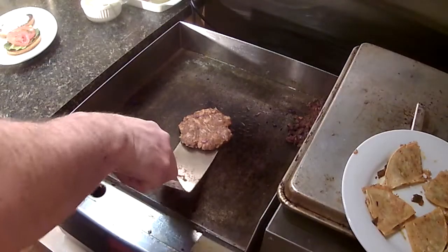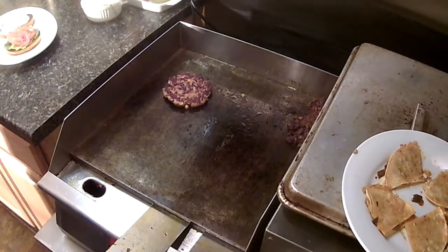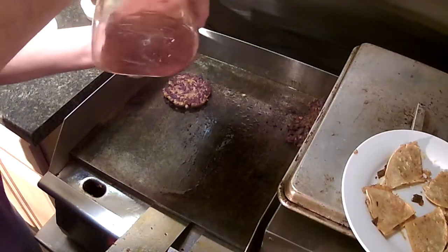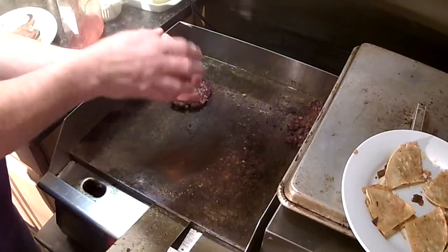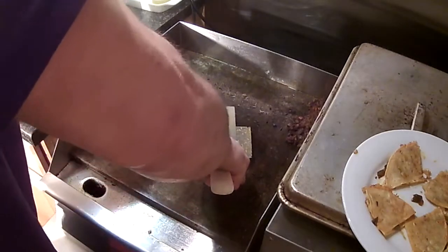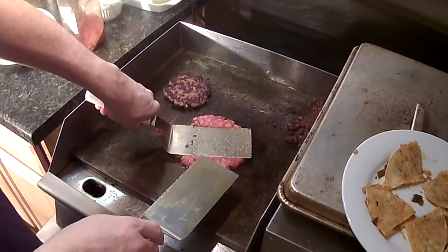We're going to give that a turn — looking good. That's our standard six-ounce meatball. Let's season it up with our black meat seasoning — burger basics. Just coat it, a little bit down there. Dual spatula press — hold it down, five seconds.